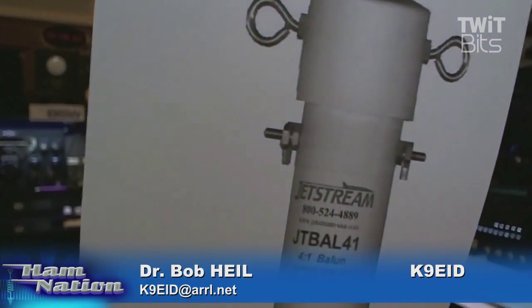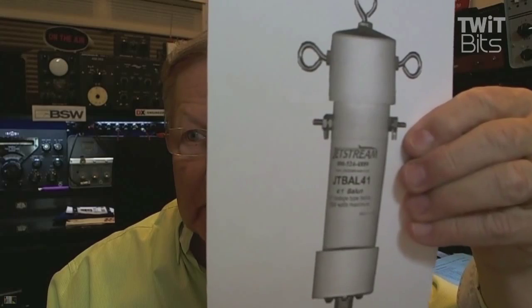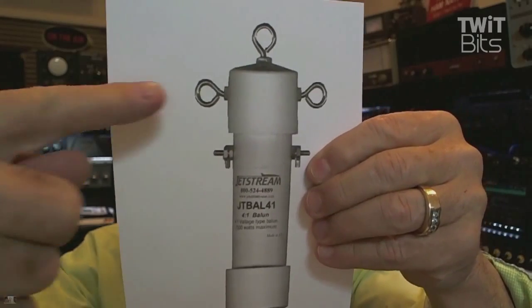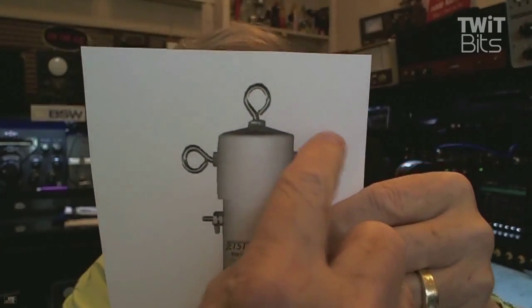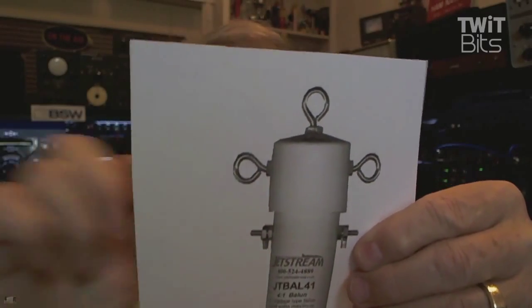You know about the ground system, but you really need a transformer up there where the two leads come together and meet with your coax. It's very, very simple. And they're little guys that look like this, and you can get them — just about every dealer has them. Here's a Jetstream; DX Engineering's got a really nice one they build. What you want to do is couple one side of your dipole here, the other side here. This is to hang it, and your coax is here.